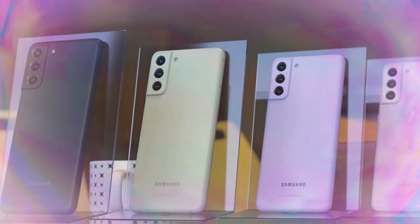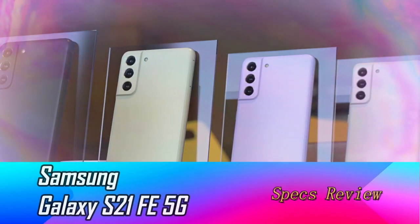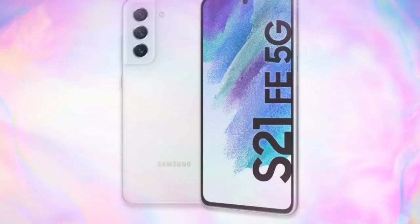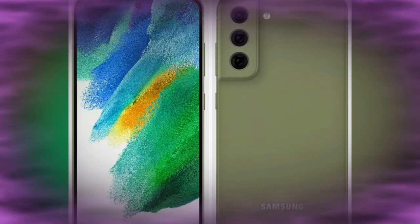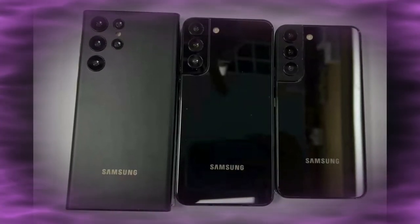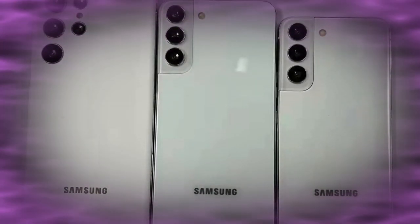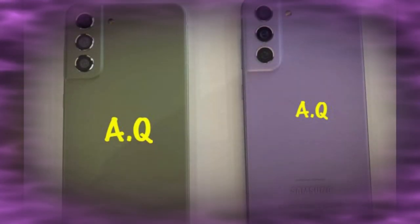Welcome back to the channel. In this video we are going to see the Samsung Galaxy S21 Fan Edition model. Samsung is soon going to launch the Galaxy S21 FE in both global and India. In global it will be launched on January 4th at CES 2022 and will be available from January 11th. In India it might be available before the Galaxy S22 series launch, which typically happens in February.